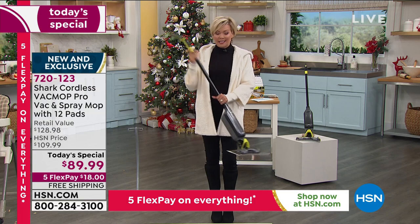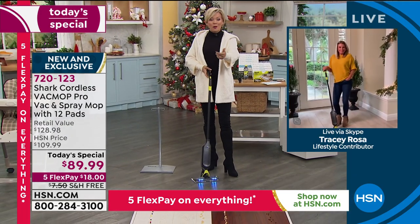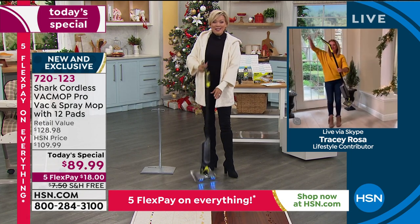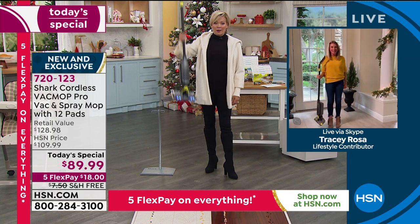We're going to jump into our Skype demonstration with Tracy Rosa. There's free shipping and five flex pay today — just $18 to get this. We'd be doing this a long time if you're trying to get a workout here. It's so lightweight.